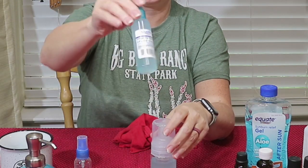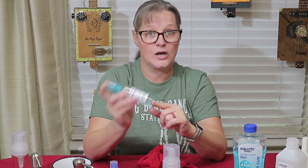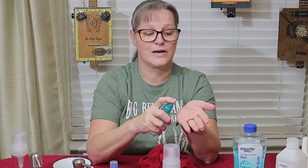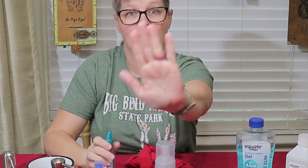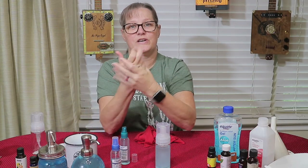Let's talk about how this stuff really works. I made these two days ago and they're a little bit separated, so you need to shake it up so the aloe and alcohol mix up a little better. This is just a spray bottle like you would use for hairspray or whatever. It's pretty jelly — goes in pretty good, dries pretty quick.